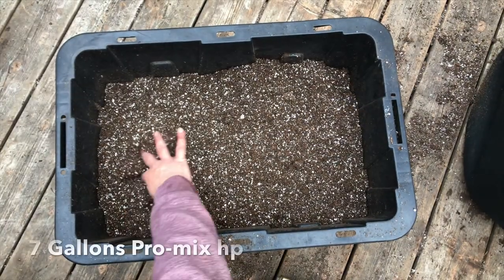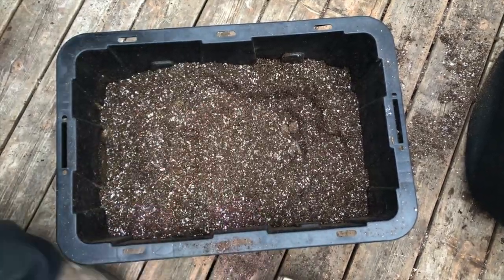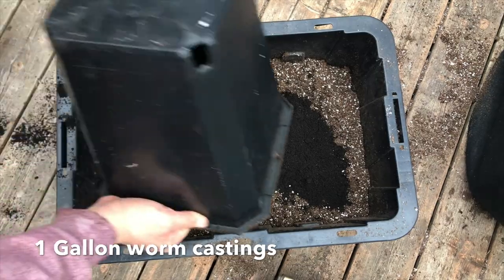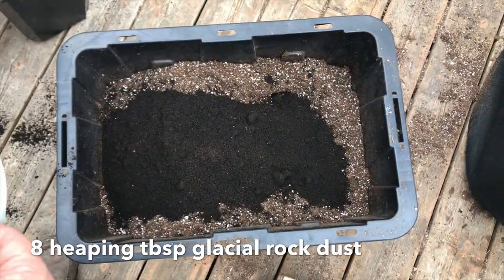It's time to transplant. I was going to put them into 2-gallon pots, but I don't have any at the moment, and to save a trip to town I've decided to just use 3-gallon pots that I have. If you haven't seen my Living Organic Super Soil video, be sure to check it out.